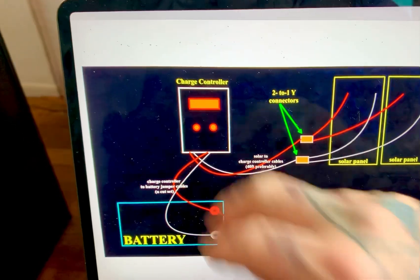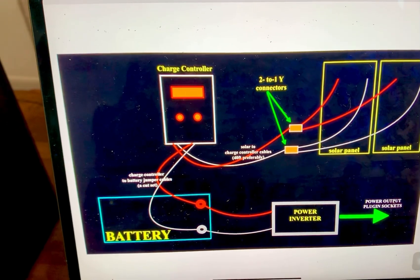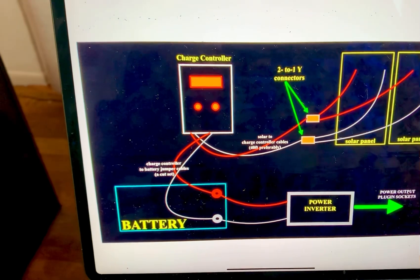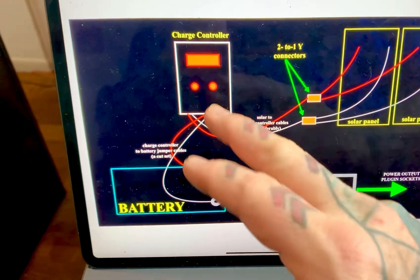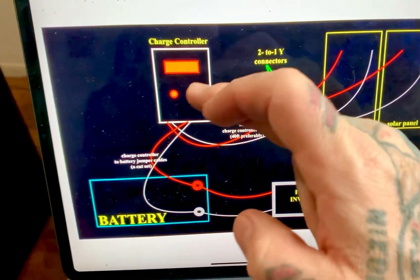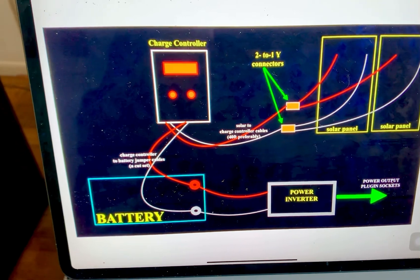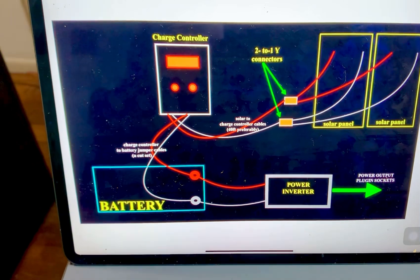One thing everybody does and should never do is hook up the solar panels to the charge controller first. People think it's just the natural order of setting things up, but it's not. You have all the power from your solar panels dumping into the charge controller, and if you haven't hooked up your battery to the charge controller first, all that energy has nowhere to go. Every charge controller manufacturer will warn you this will very, very quickly destroy it.